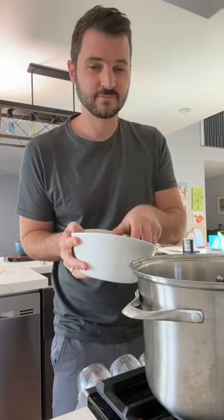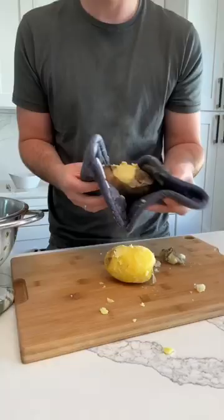I'm a little nervous to do a mashed potato recipe because everyone has opinions on them, but here are a few tips if you're making them for Thanksgiving this year. I use half russet and half Yukon Gold potatoes.